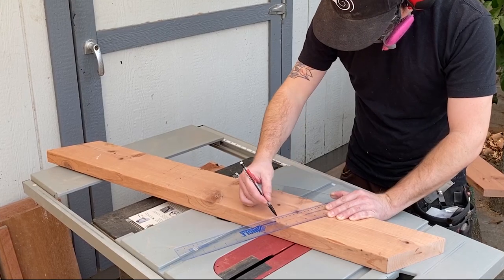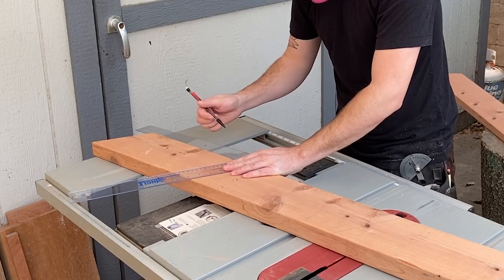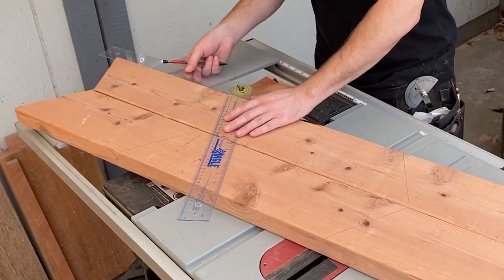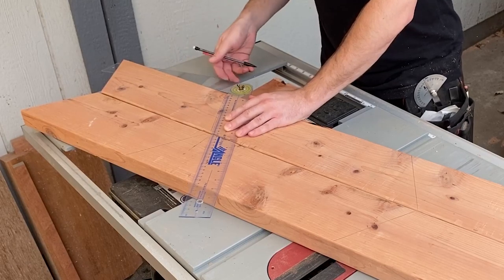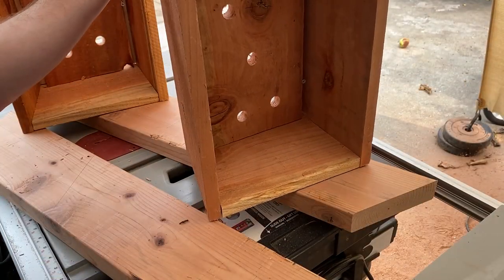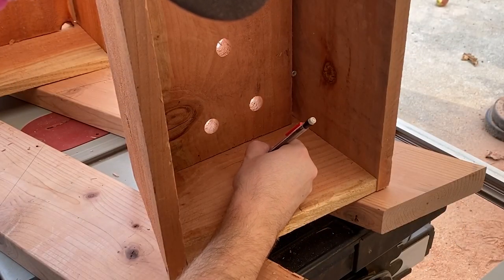To make the dados for the legs, I set my protractor to 60 degrees and drew a line for the bottom of each box. Then I placed the boxes against that line and traced the other side of them. This will ensure a perfect fit on the dado joint. I labeled which planter box was the top one.